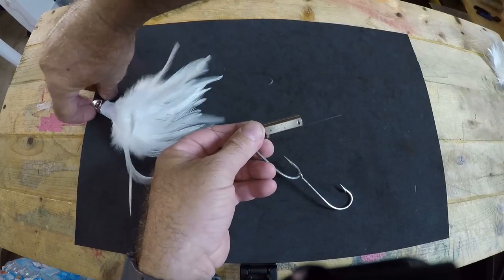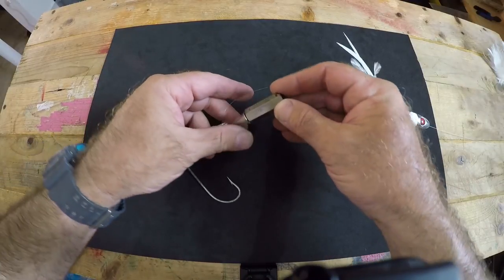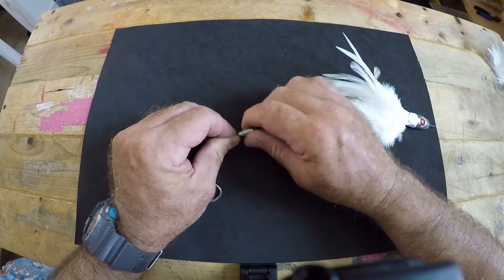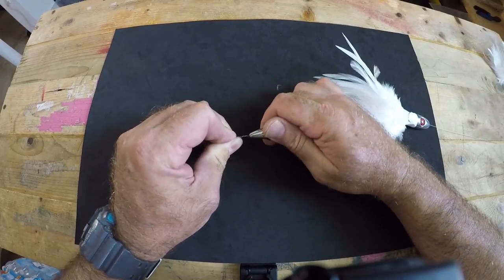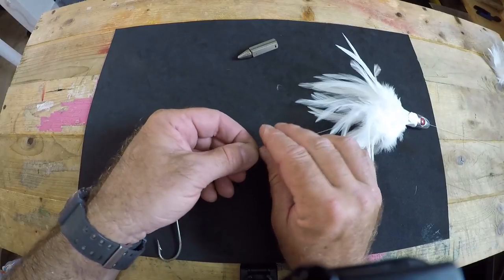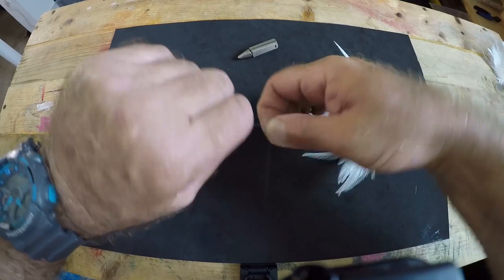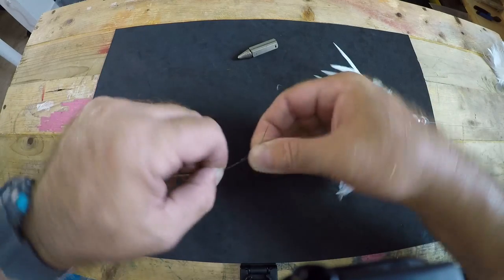Feed the tag end of the wire leader through the solid state of the haywire twist tool, then bend it around. Form a loop right by your hooks. Pinch down on the loop, being sure not to kink the wire leader, and start twisting the haywire twist tool until you get about 10 to 15 twists on your wire. Once you've got enough twists, release the wire leader and make a 90-degree bend. Then do barrel wraps.